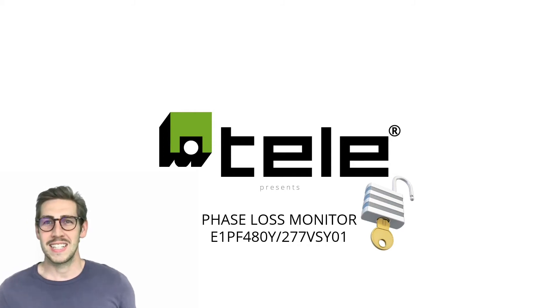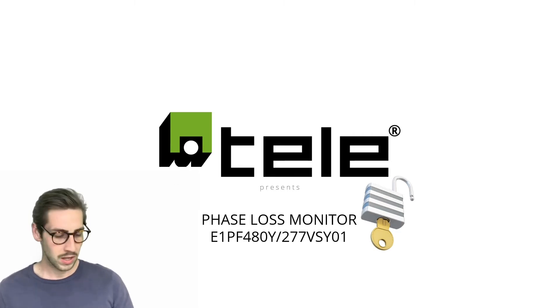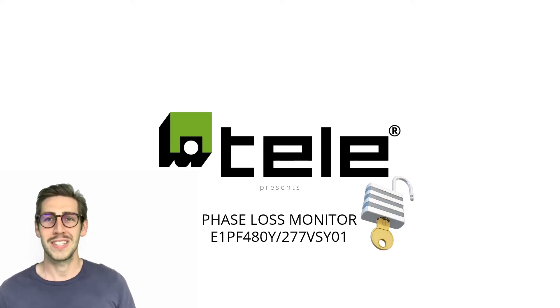Hello and welcome to this latest teletraining session. Today we're going to speak about our E1 PF480 ultimate phase loss monitoring. This product is one of our most common products that we sell, and today I'll show you how this little guy here will make your life way easier.